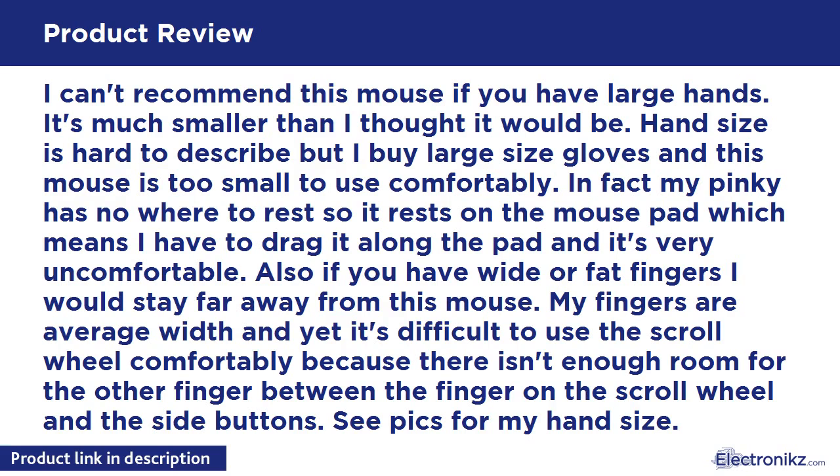I can't recommend this mouse if you have large hands. It's much smaller than I thought it would be. Hand size is hard to describe, but I buy large size gloves and this mouse is too small to use comfortably. In fact, my pinky has nowhere to rest, so it rests on the mouse pad, which means I have to drag it along the pad and it's very uncomfortable.